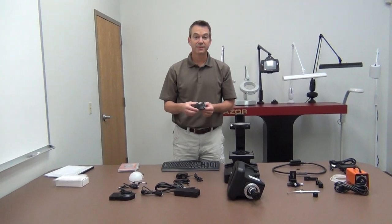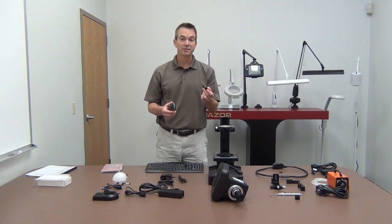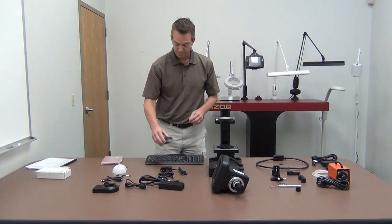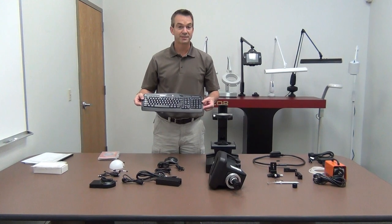You have the wireless mouse, and attached to it is the wireless receiver — a USB receiver that plugs into one of the three USB slots provided on the SpecFinder head. This is the wireless keyboard.